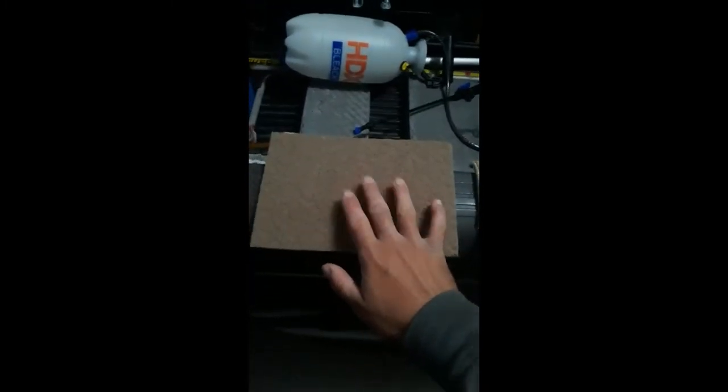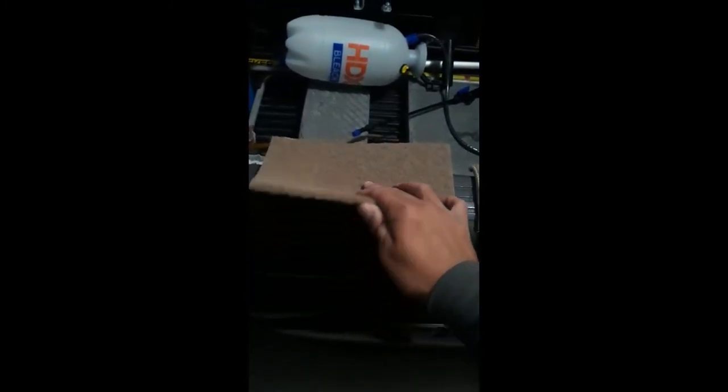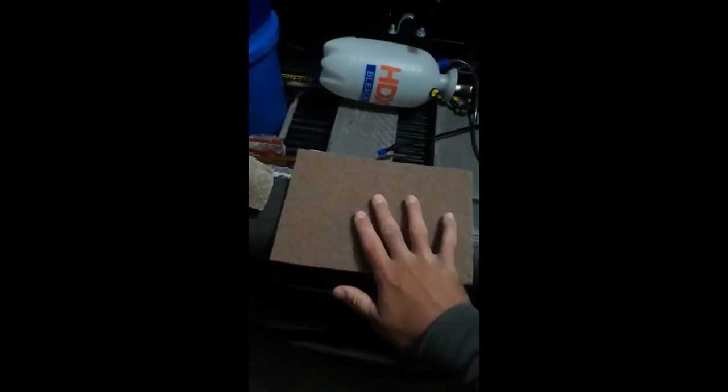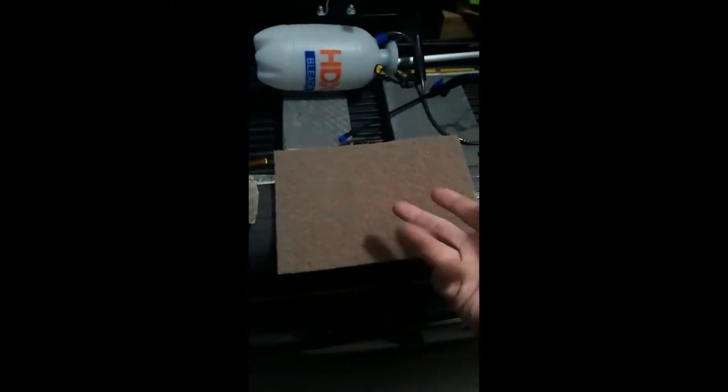Hey everybody, this is a little information on the different kinds of pads you can put on a handy sleeve. You have the walnut pad right here, which is kind of new — I absolutely love this. As you can see, about a month of use and it's still fine. They cost a few dollars and they're very nice.